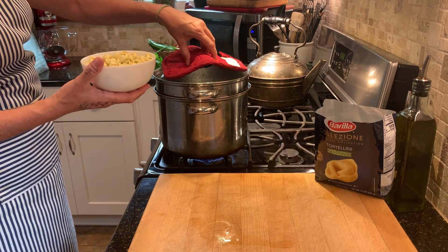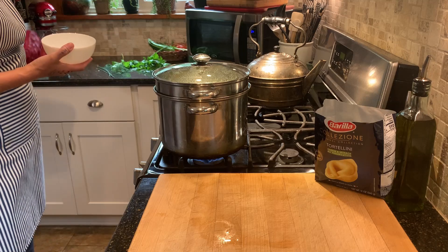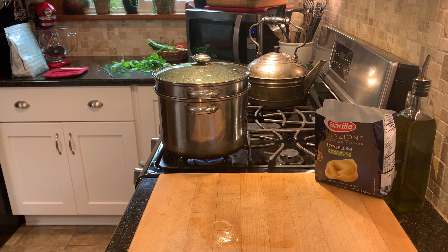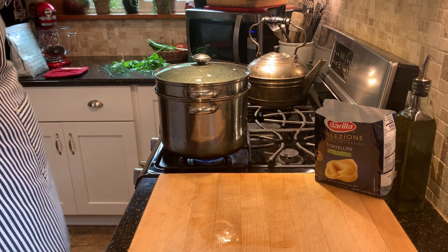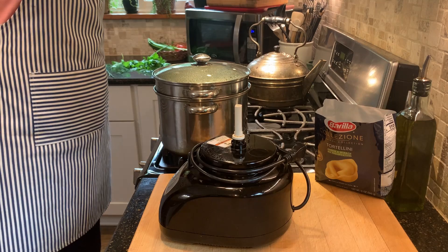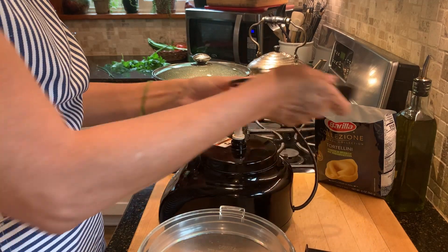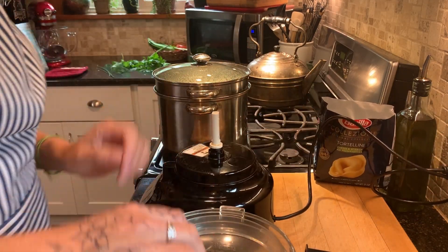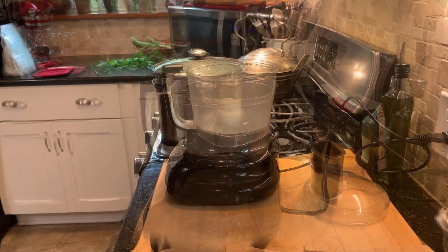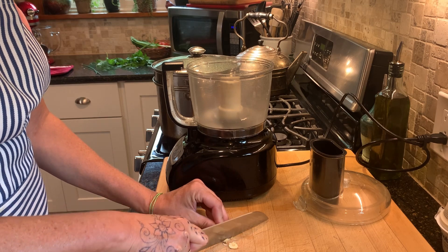I'm going to start by cooking my tortellini, just following the package directions. I'm using dried tortellini but you could also use fresh. While the tortellini is cooking, I'm going to mix up my green goddess dressing using my food processor. I'll start by adding in one clove of garlic — just a small clove, you don't need a lot.